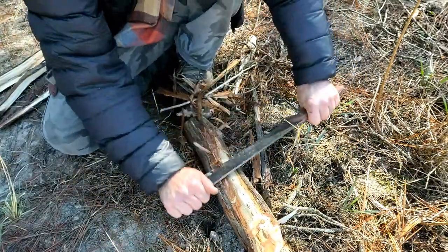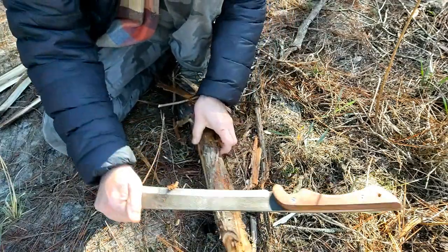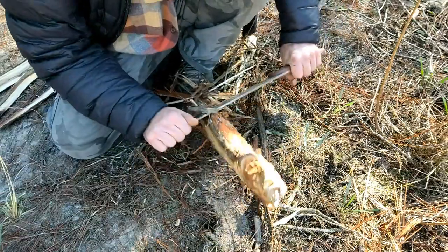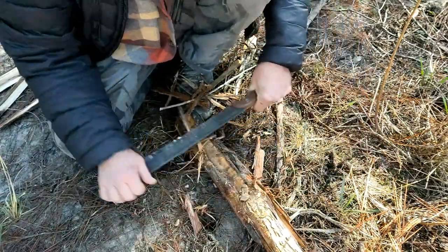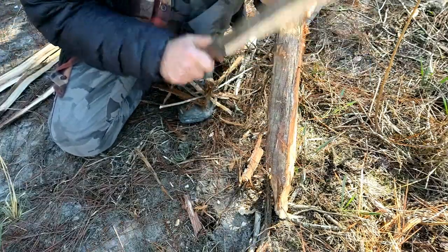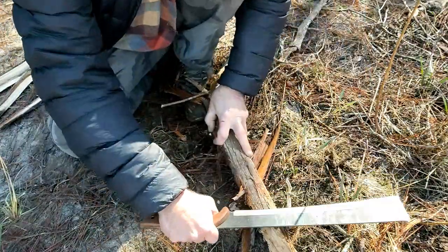It comes sharp enough from the factory to kind of do its job, but it's not a terribly sharp blade. That downward curve of the blade could require a different sort of sharpening technique than I use for most of the stuff I have.